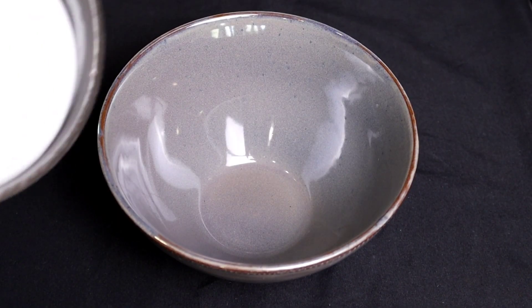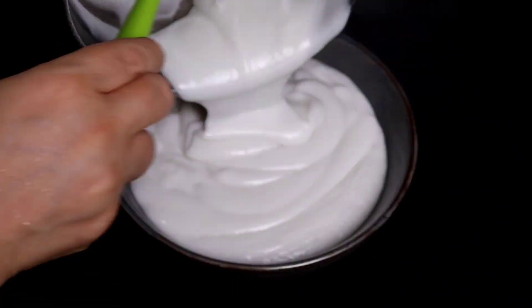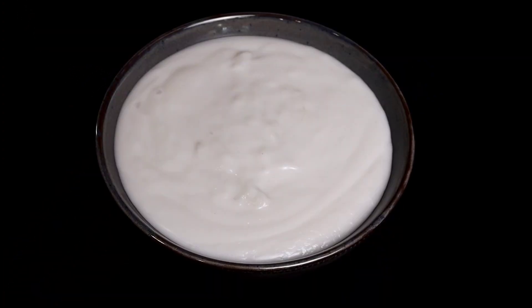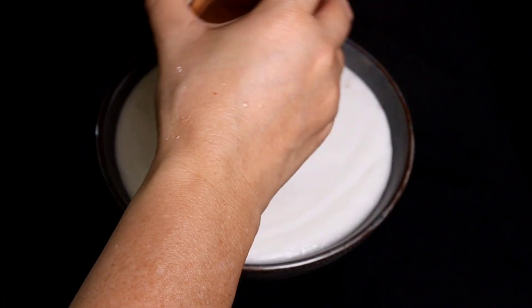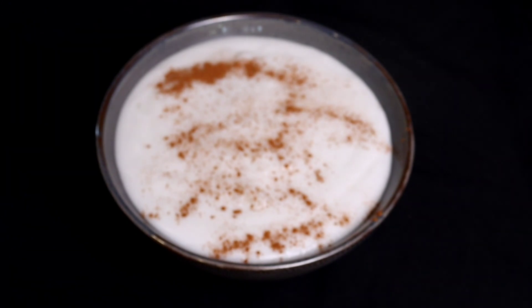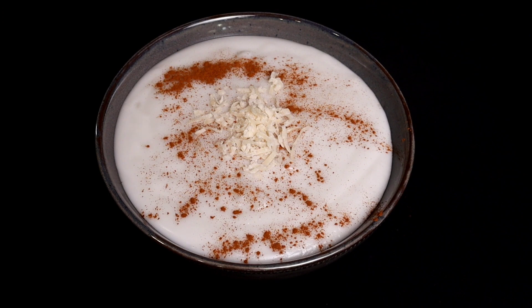For breakfast, we serve it hot. This recipe is enough to feed two adults, four small children, or two very hungry teenagers. The way my mother used to make it for us is to dust a little bit of cinnamon over the top — as much or as little as you like. Same thing if you're going to make the tembleque or coconut custard, we always top it with a little bit of cinnamon. If you don't think there's enough coconut flavor, you can sprinkle some coconut flakes over the top. And there you have it — our coconut cream of cornstarch. Enjoy.